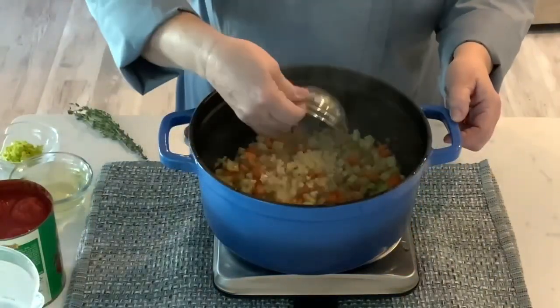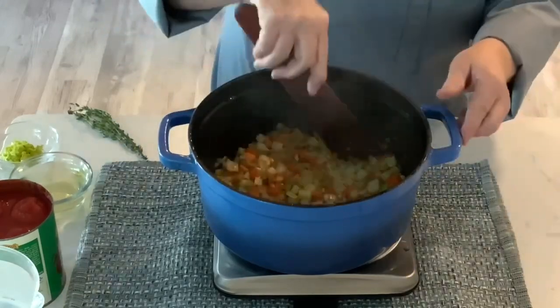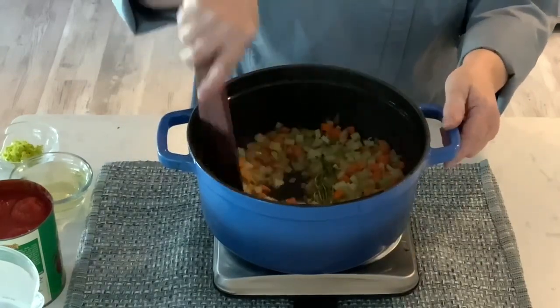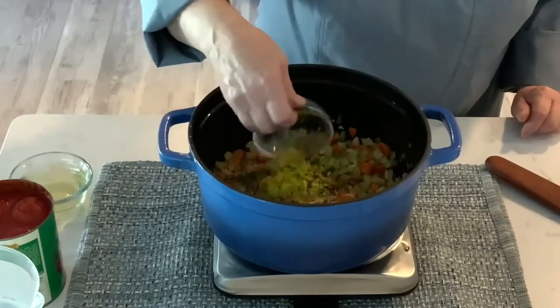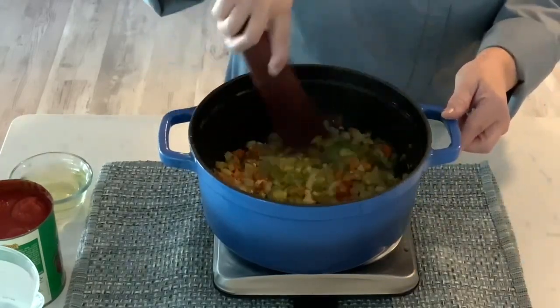Stir in the garlic. Add the thyme sprigs and the celery leaves. Cook this for another minute.